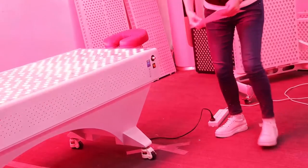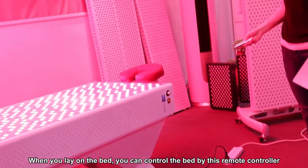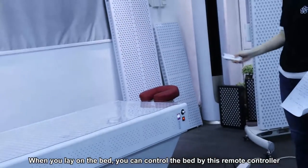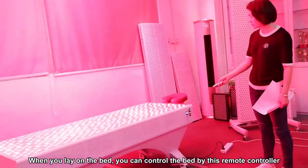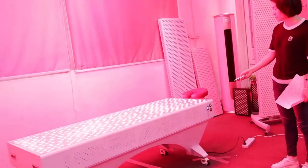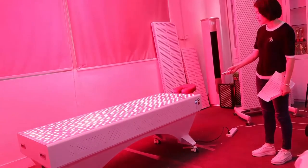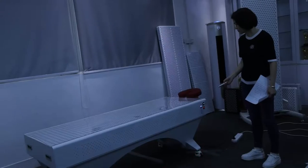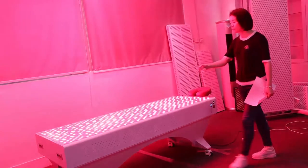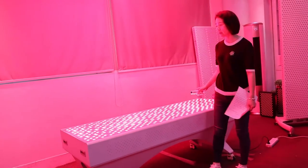For this bed, we also have a remote controller. You can remotely control the bed with this remote controller, so when you lay on the bed you can use it to control everything.